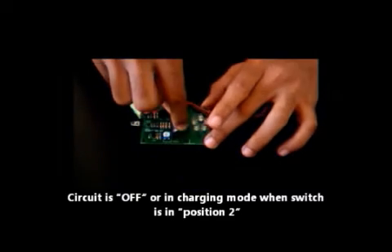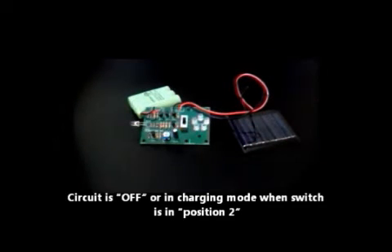In charging mode, when the switch is in position 2, no energy is consumed.